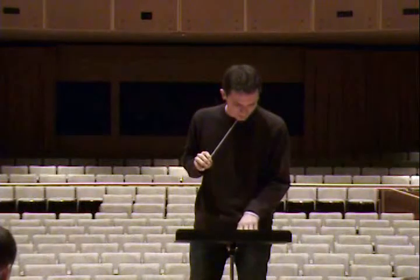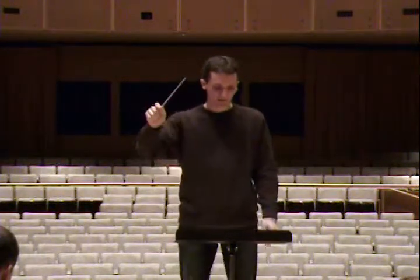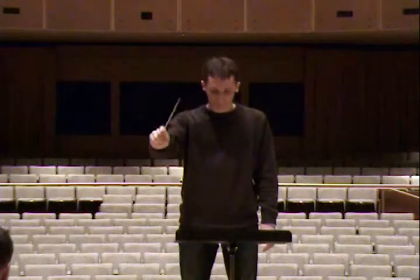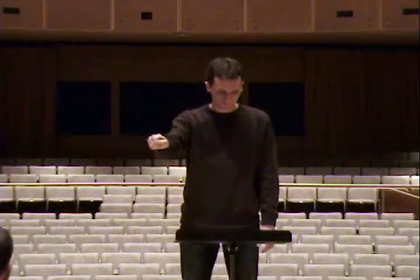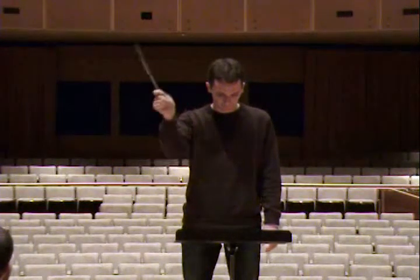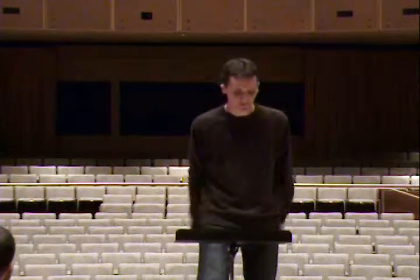Measure 11, part 2 — do you have a half note? And start right there, measure 11, parts 1 and 2. Can I hear — let's listen to parts 3 and 4, starting at the beginning.